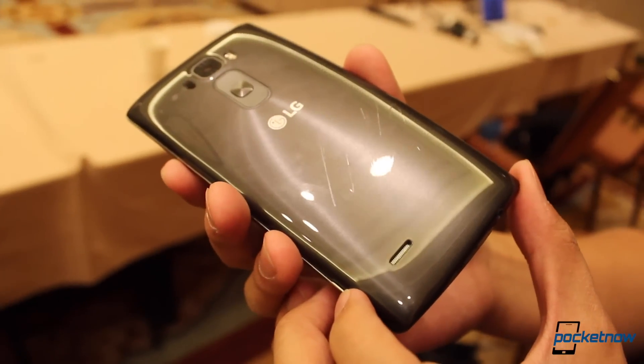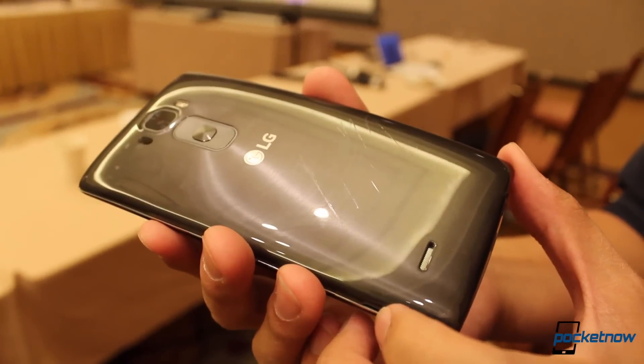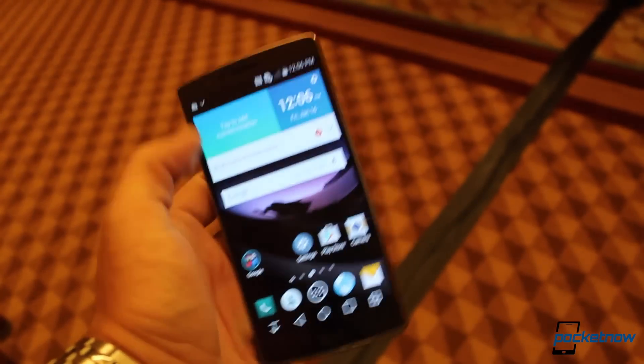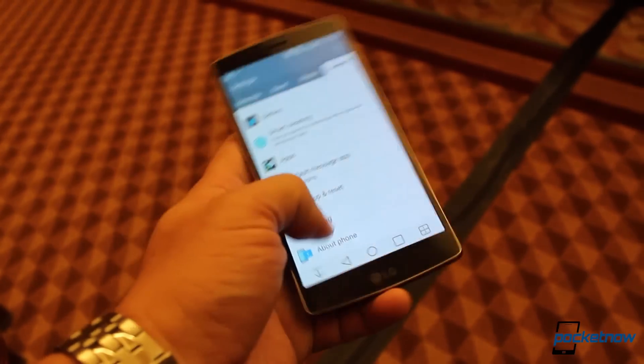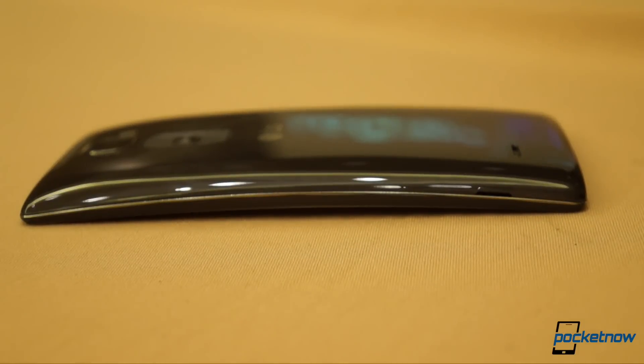There's a lot we don't know about the G Flex 2, including how well it'll hold up in our full review, hopefully coming later this month. But based on the short time we've had with the device here at CES, it looks like a great sequel, poised to introduce the curved concept to a whole new segment of the market — the one that wants a Flex, but doesn't want a phablet.